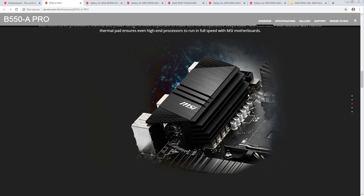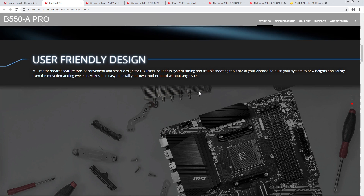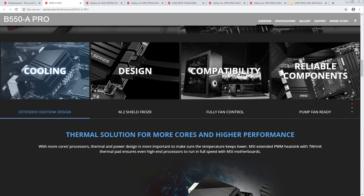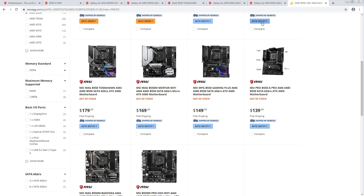That does look like the exact same VRM that they have on the Mortar boards — one, two, three, four. Yeah, that looks like the same VRM. Solid looking heatsink — actually this looks more substantial. This might be on discrete MOSFETs. How cheap is this? Oh, that's $140 — it's not actually that cheap.